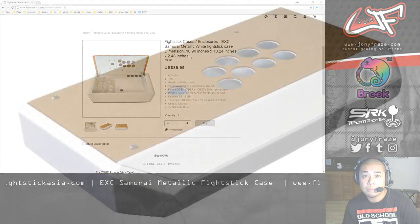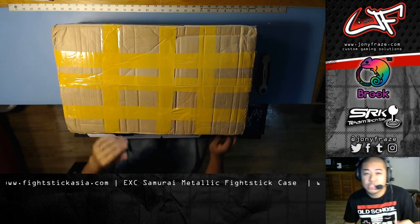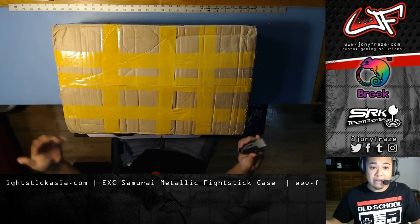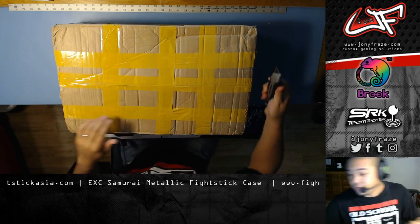So let's go check it out. I did get a demo unit that they had shipped me all the way from Hong Kong, so shout out to Young and the team over there for allowing me to check this out. I haven't cracked this open yet, so you guys are going to be with me as I open the package.